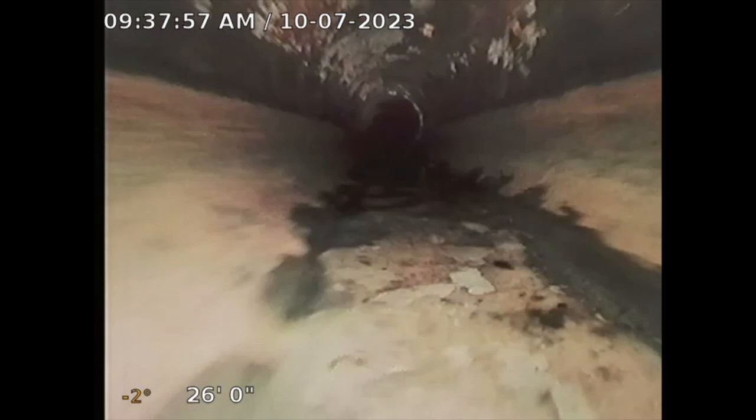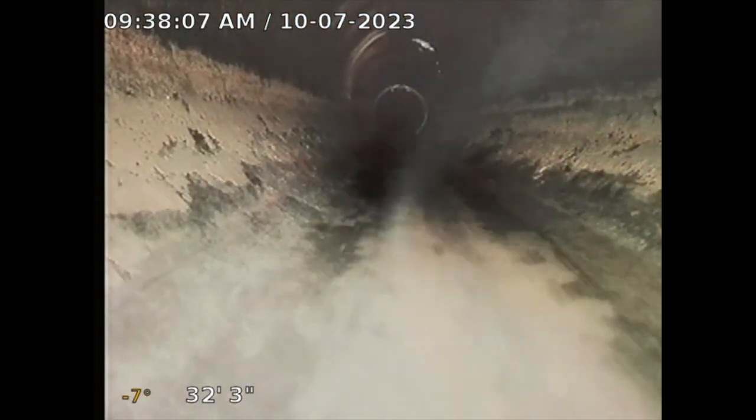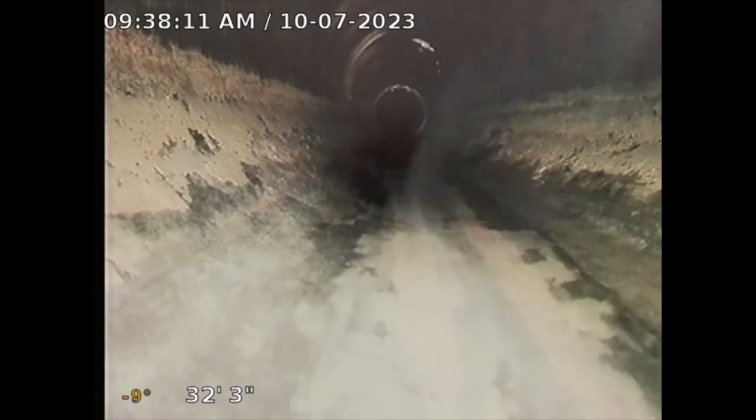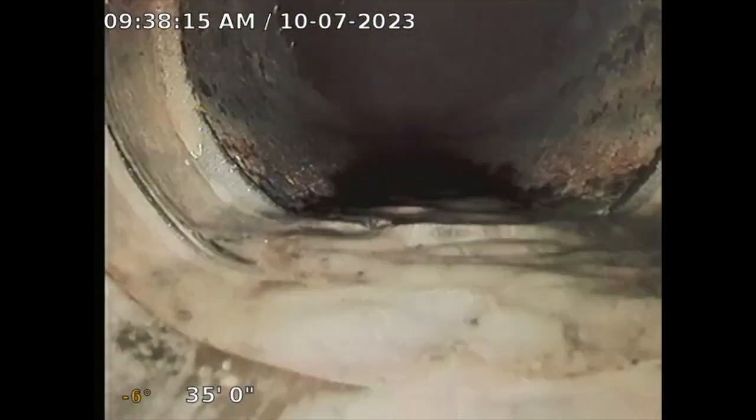We're able to visualize the interior workings of the sewer line. This is all ABS — looks good so far, good sign. The bottom number is 32 feet, three inches, and the other number is a minus 10, which shows the slope. That's a good slope — it should always be a negative slope.